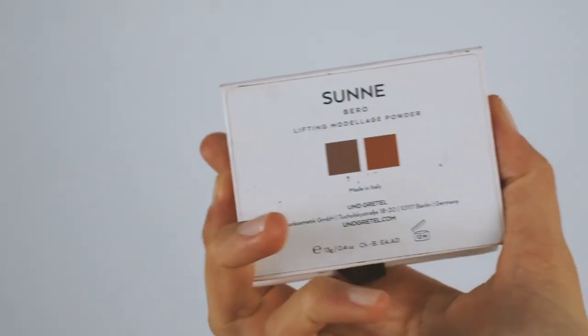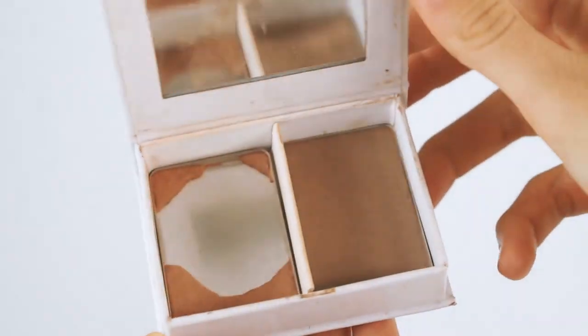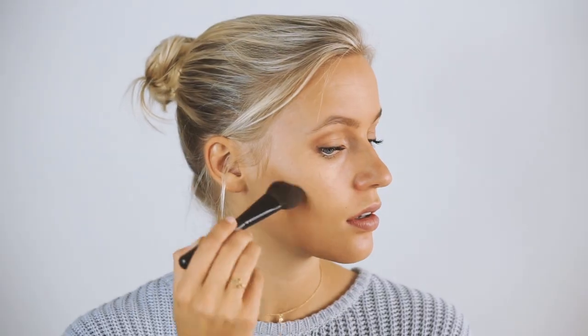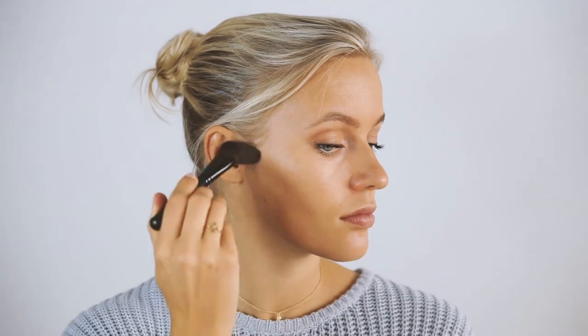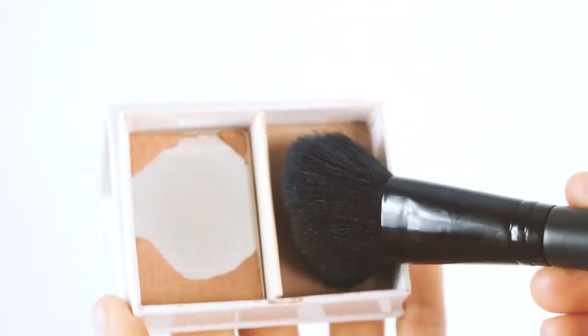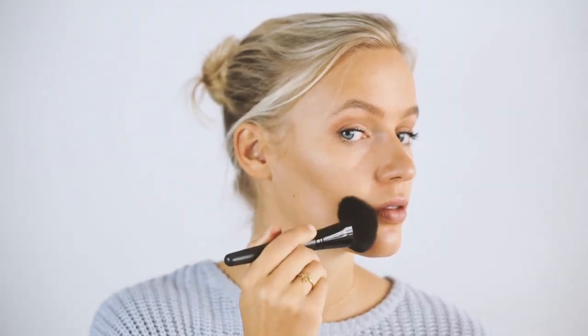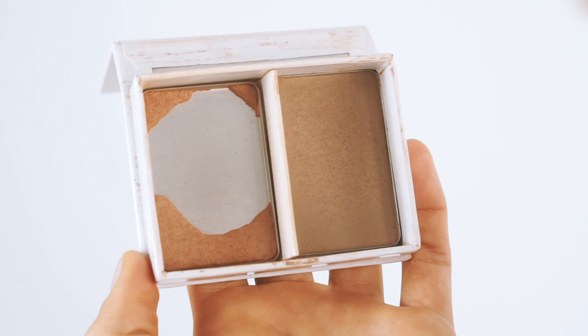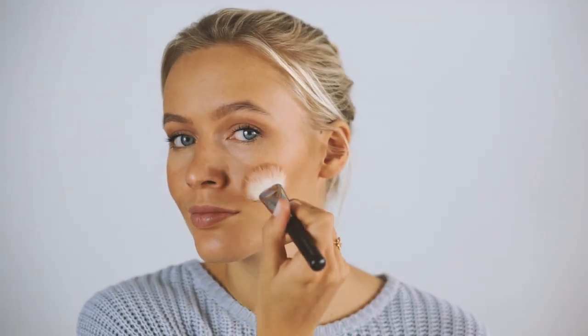Last but not least, I'm using one of my current favorite products from a Berlin-based brand called Und Gretel — I think the product is called Sonne. It has two colors: a tan contouring color and a tan rouge color. I start with an angled brush to contour my cheekbones and blend it out, then use a bigger brush so it doesn't look like a straight line on my face. Finally I use a little of the lighter color as blush on my cheeks, blending it in with the contour color.